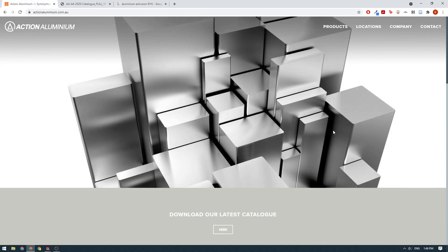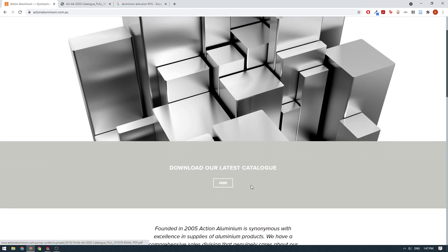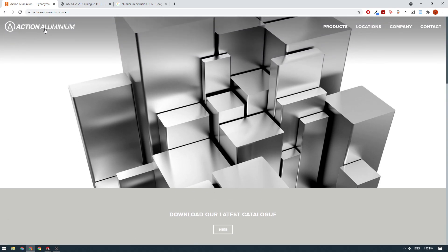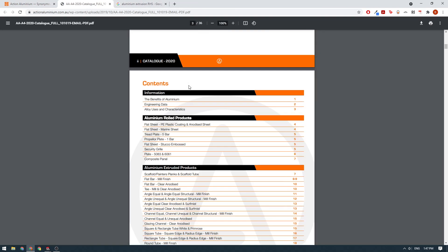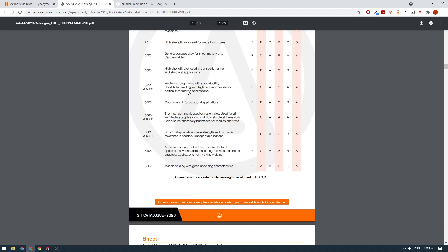Any aluminum supplier will have a good website and usually a catalog you can download. In this case, Action Aluminium is a place in Bayswater which sells aluminum extrusion. We'll click on the catalog button here and scroll down to see what extrusion sizes are available to buy.